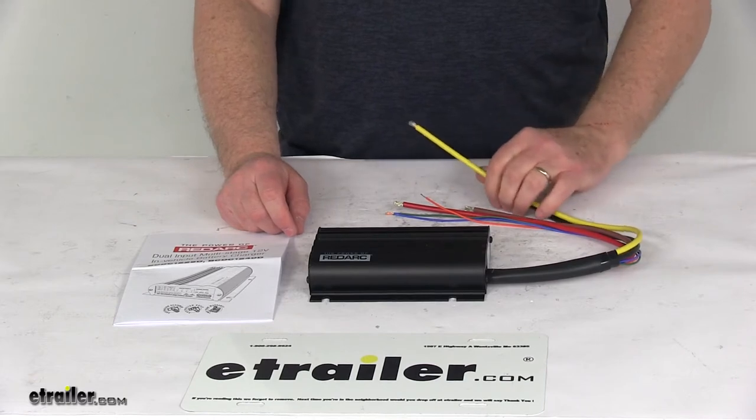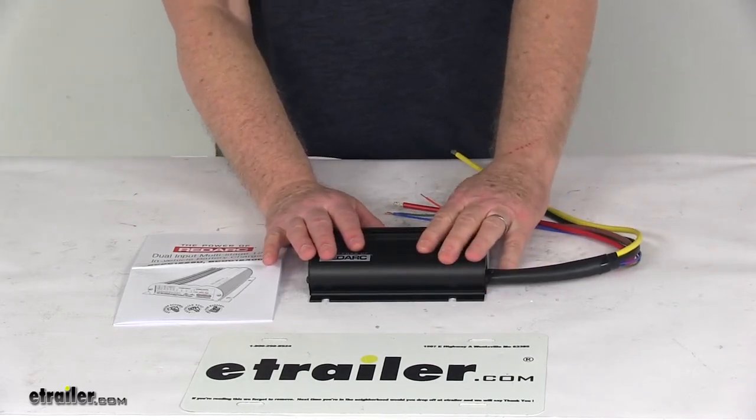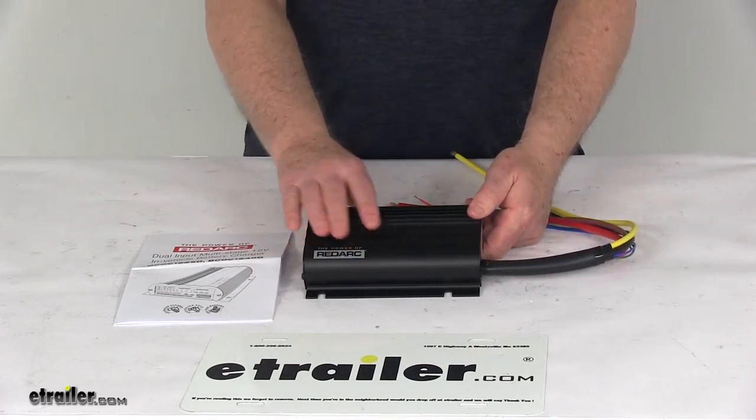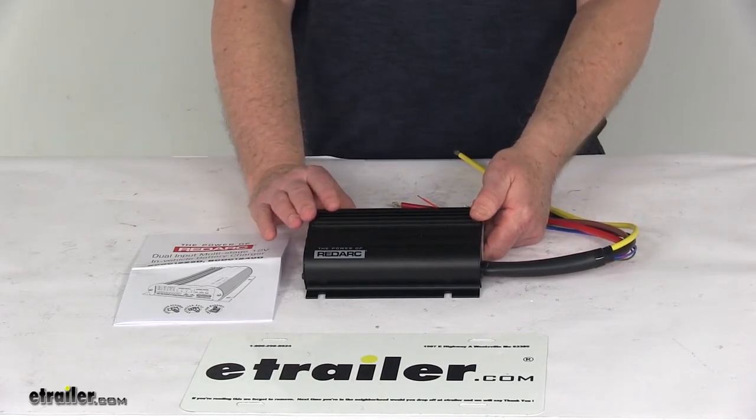The solar panels are sold separately on our website. Since this is solar power capable, the charger will automatically draw power from the panels before tapping into your vehicle battery. It uses a built-in MPPT regulator to ensure the most efficient power transfer possible in all conditions.